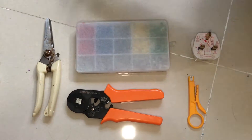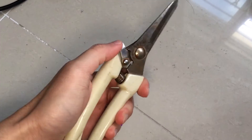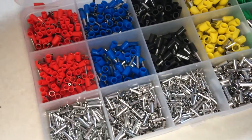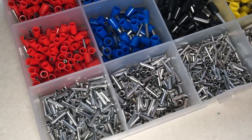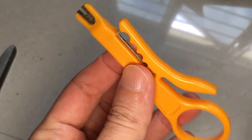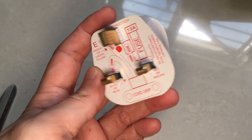Before you get started, here are the tools that I will be using. The first is a pair of tough scissors. Next is a crimper and a box of assorted ferrules. The assorted sizes are useful for a variety of wire sizes. And here we have a wire stripper. This is not absolutely necessary, but it makes life a lot easier. Lastly, a new 3-pin plug.